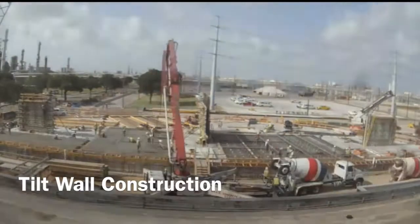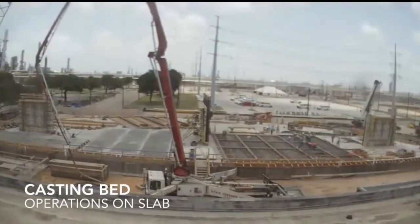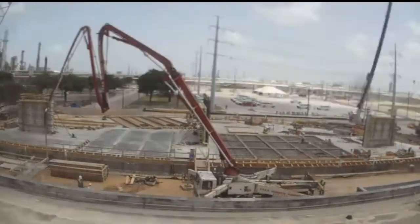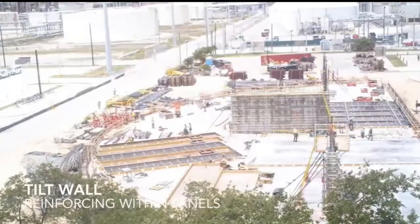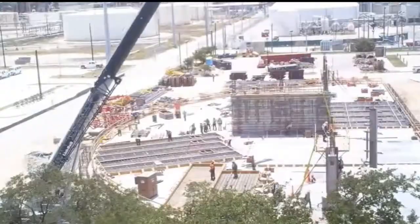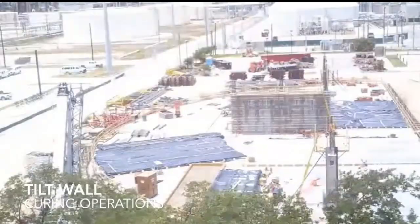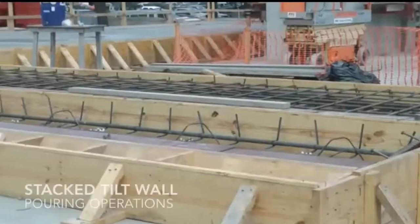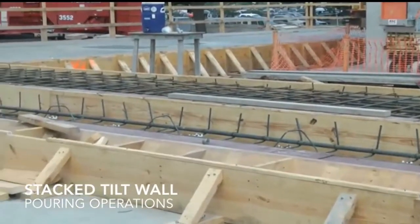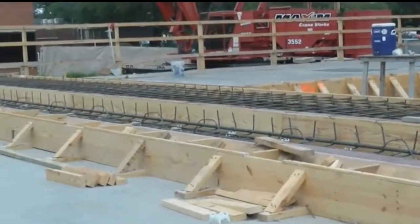The walls going up on this building are the exterior walls that will be on the outside to help support the building. We currently have constructed 39 of the walls, with a total of 81 to be done. You wouldn't see 39 walls out there because some are actually stacked on top of each other, strategically placed to allow for the lift of these walls in the near future.